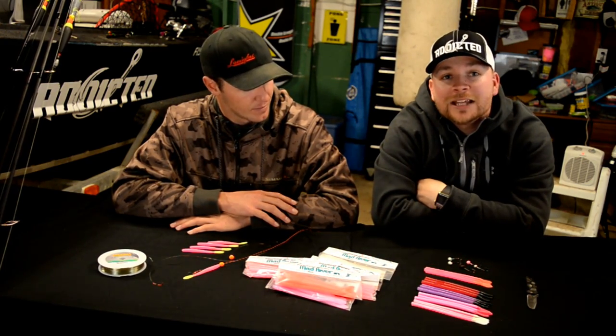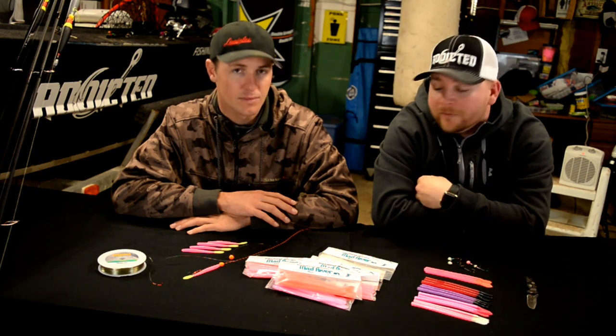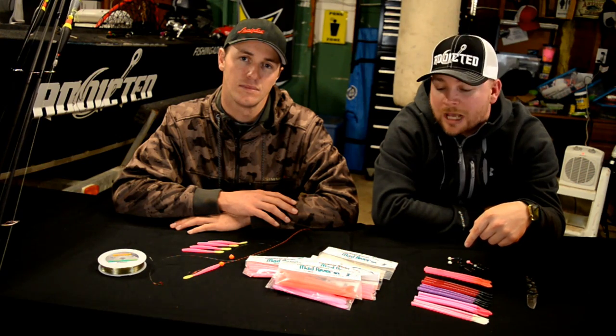Hey, what's going on everyone? This is Marlin Fishing Addicts Northwest. I'm here with Cameron Black from Gone Catch and Guide Service. We're going to do a quick tutorial on how we're fishing our steelhead worms out on the river. He's going to cover drift fishing, how he rigs that up, and then I'm going to talk about my float fishing setup that I use out on the river.